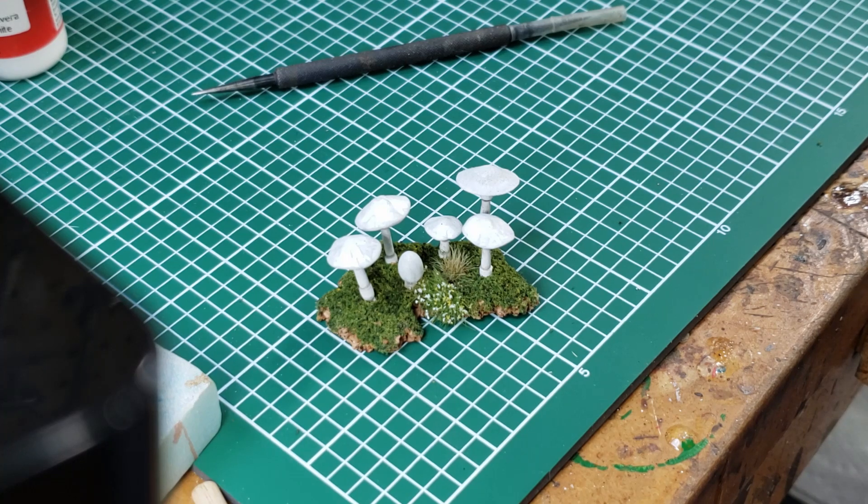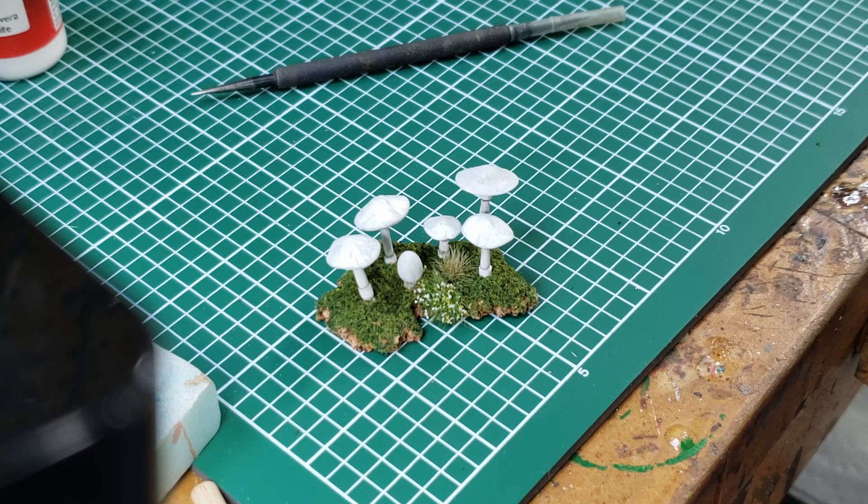So there you go — Amanita virosa in not too long. Pretty easy to do. Once again, thank you everybody for watching. I hope you enjoyed the video. Don't forget to like, comment, and subscribe, and we'll see you next time on Gitzapalooza.